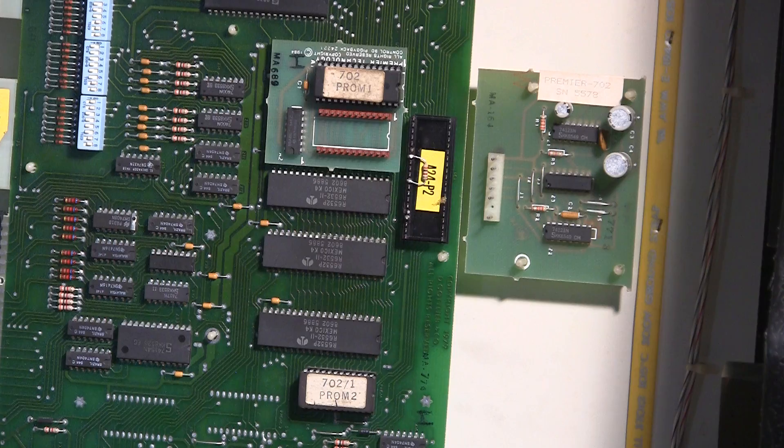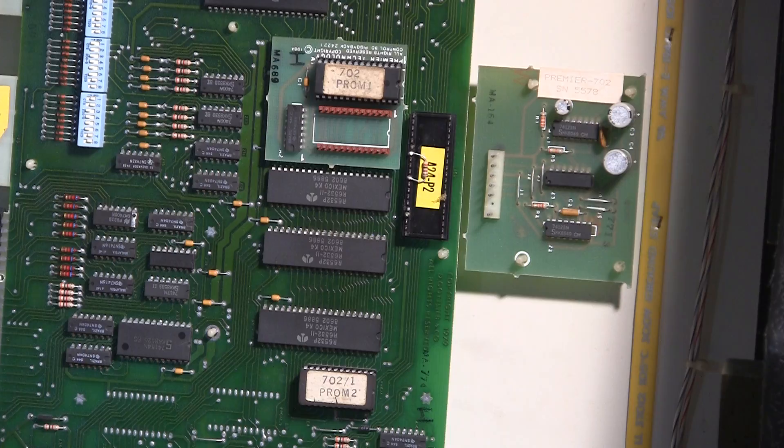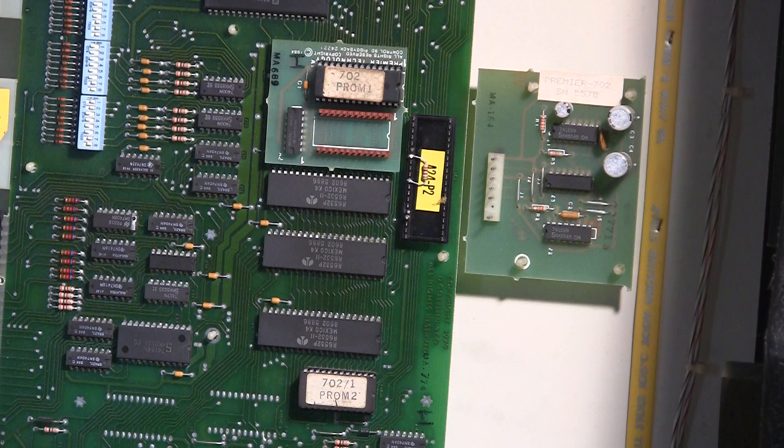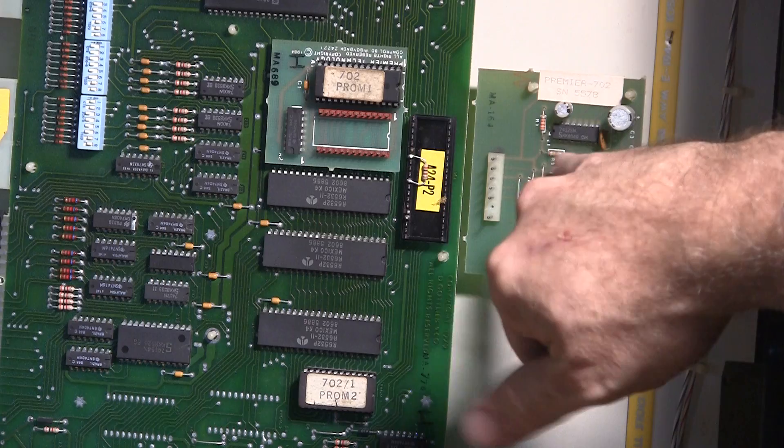It's a little watchdog circuit that monitors the CPU activity, because apparently due to some of the grounding problems that these System 80 games had, the CPU would sometimes freeze. And if a coil was fired, it would leave the coil locked on. So Gottlieb added these reset boards that would monitor the MPU activity, and if it looked like it was frozen, it would reset the game.